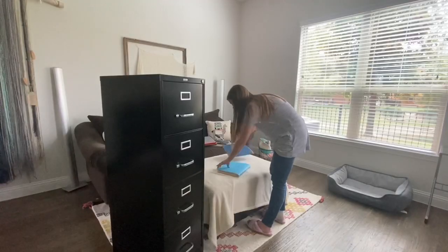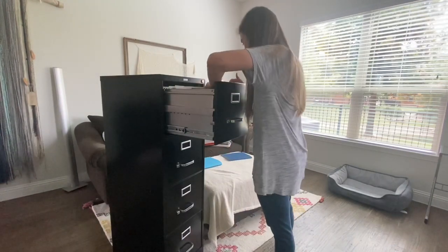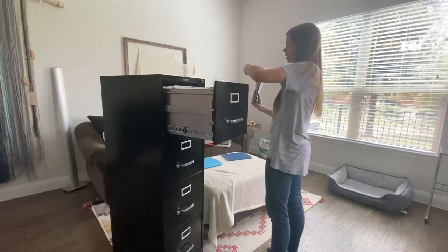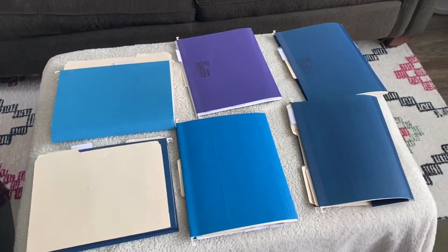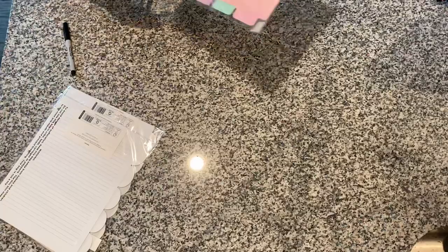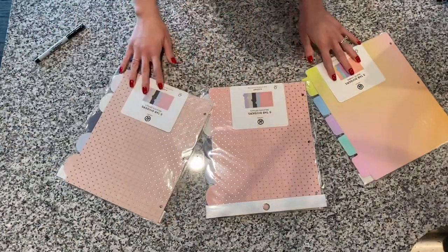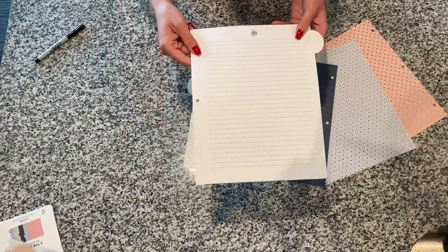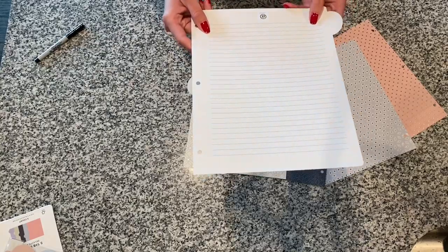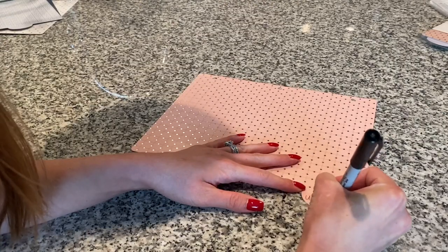I started out by sorting my files just to see what I had and if I could get rid of anything. Then I opened up my dividers and wrote each category on a tab. What I really like about these dividers is that they're lined on the back, and I'll show you what I'm going to do with those a little bit later.